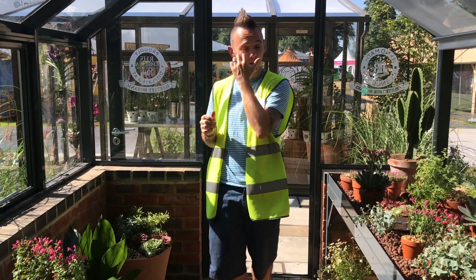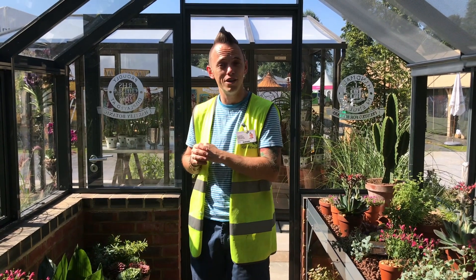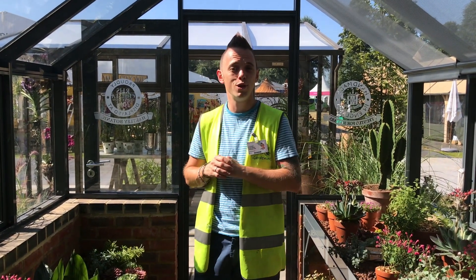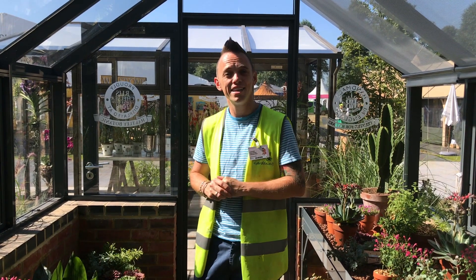So that's just a snapshot of the Alpine Glasshouse here at Hampton Court 2018. If you've liked this video, why not subscribe to our YouTube channel for more garden design hints, tips and hacks. I've been Garden Ninja — happy gardening!